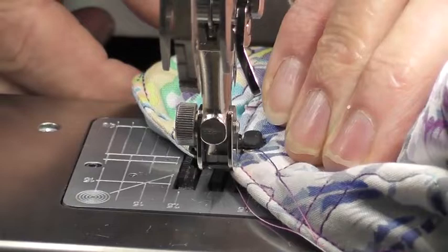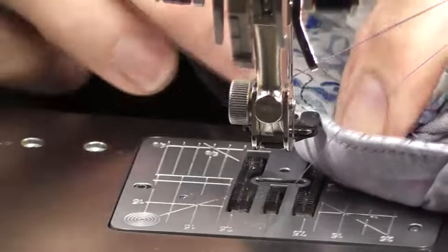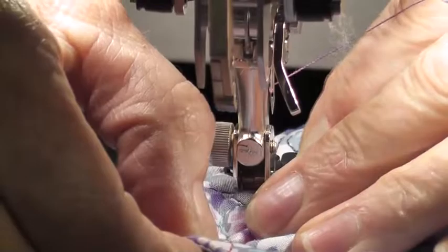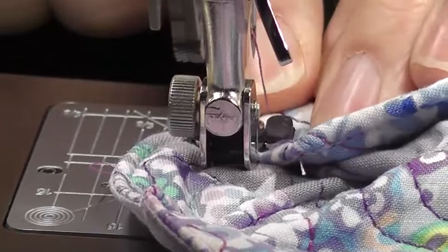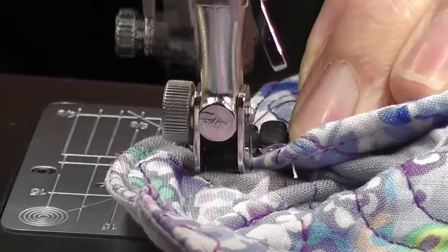I'm going to show you that again. Pull it back, cut your thread, come over to your next side, put your work in and bring it up. Start — lock, bar tack, lock, bar tack, lock, bar tack, lock — and it stops.